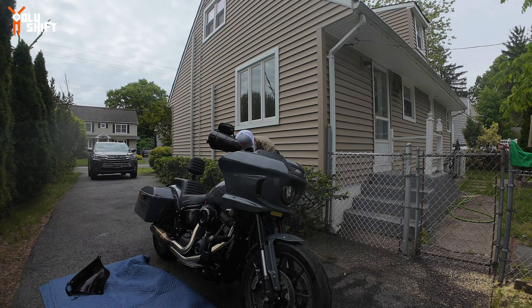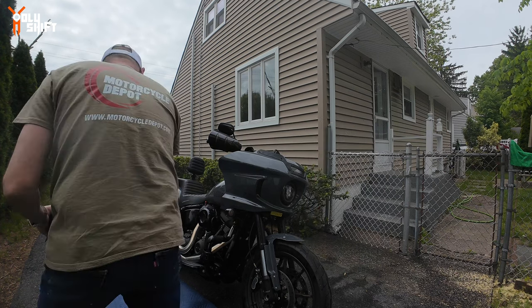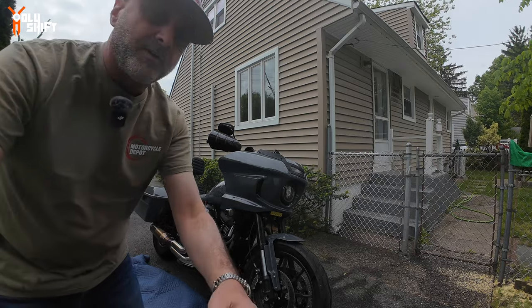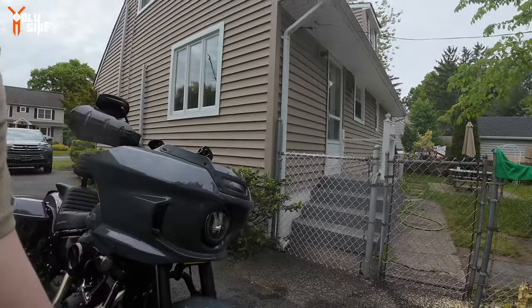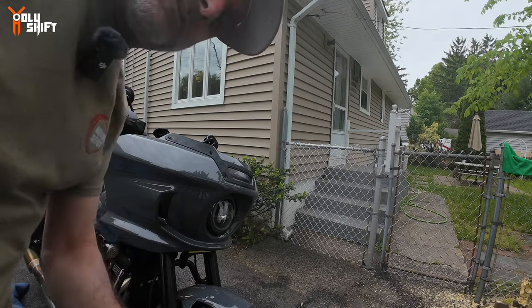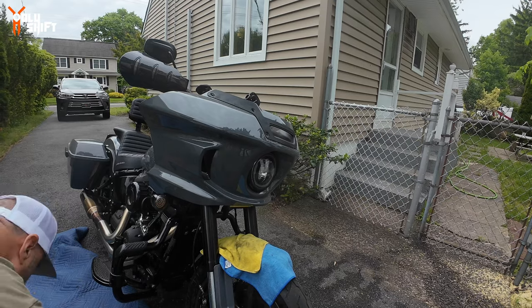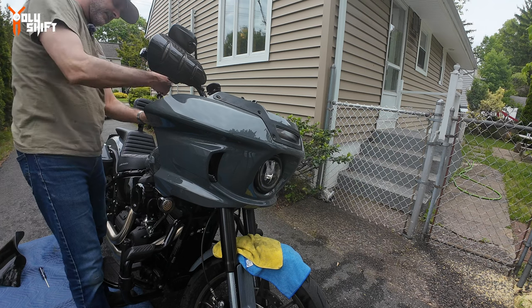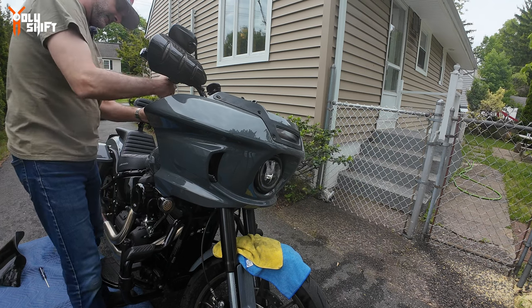At this stage I need to get some kind of protective cover for the front fender, because when we move the fairing off, if you get too close you don't want it to hit or scratch anything. Got some microfiber rags to protect the fender. T27 — easy, easy peasy.